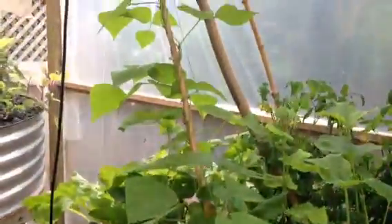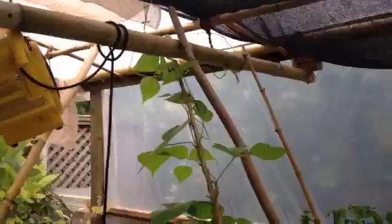We've got strawberries, peas, and beans trained up to the ceiling. Our strawberries, mint, and cabbage are here too. You can see our tomatoes — a ton of tomatoes in there. From here you can see some nice tomatoes all over the place.